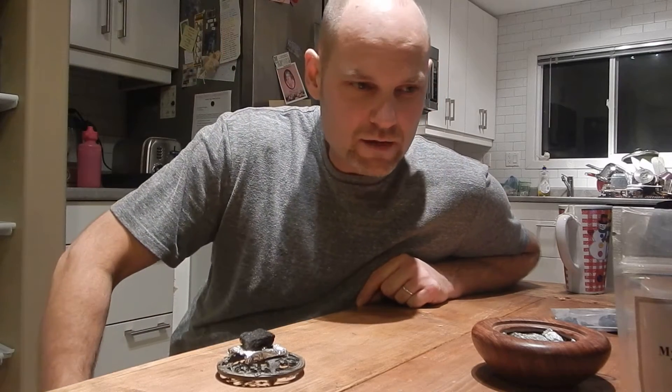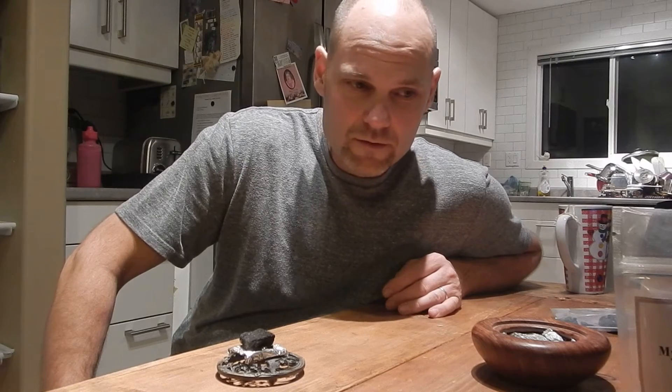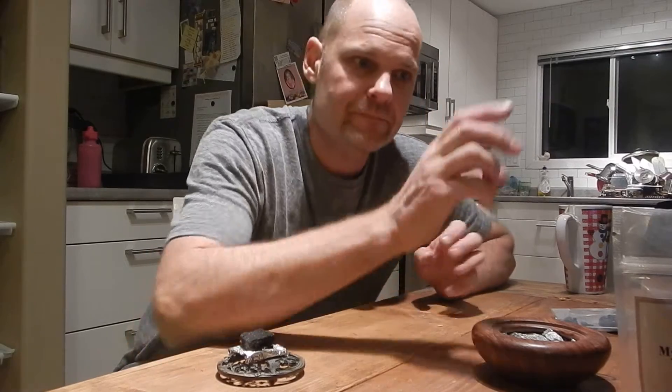Around this time of year, people start to think about the birth of Christ, Christmas, and everything. And probably the last time you heard about one of the wild items out there in the world was in preschool days when you heard about the three wise men coming and bringing baby Jesus some gifts. A couple of those gifts were frankincense and myrrh — the other one, of course, we all know what it was.